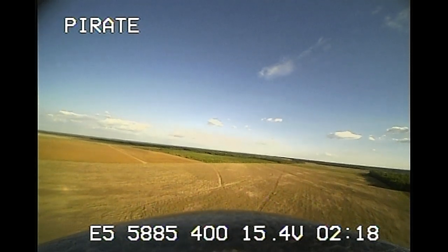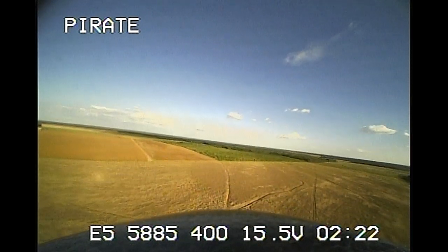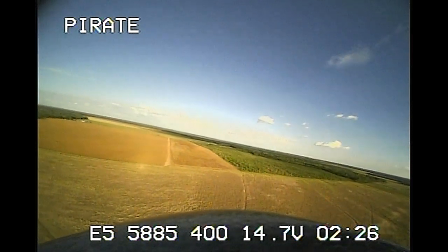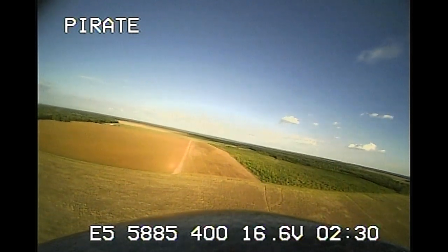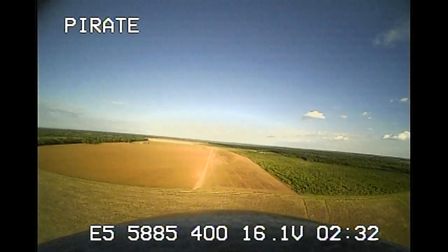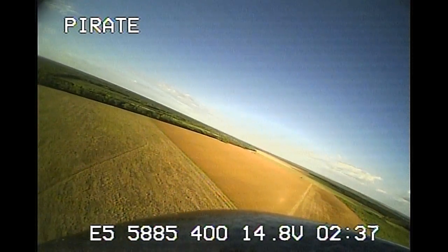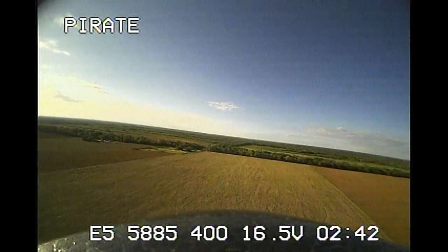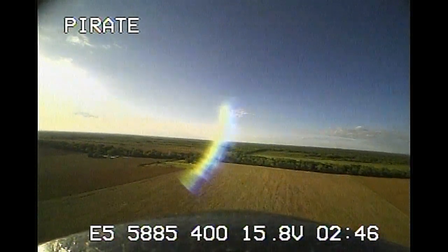We're on to another flight video, this time using the new Nano Talon Black Ops. This is going to be my review, but we've started right from the beginning with some flight footage. Once again I'm doing my narration live while I'm flying. I'm currently flying in stabilized mode using the co-pilot flight stabilizer.